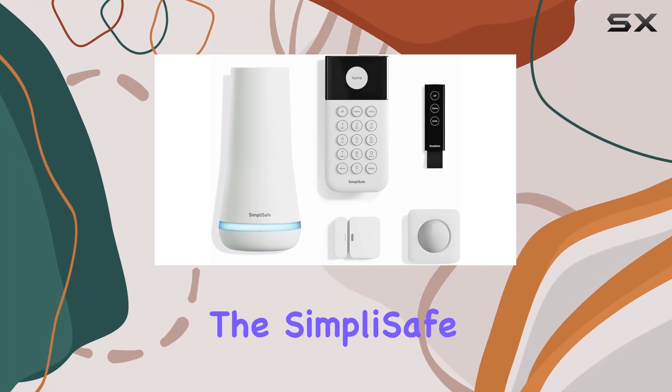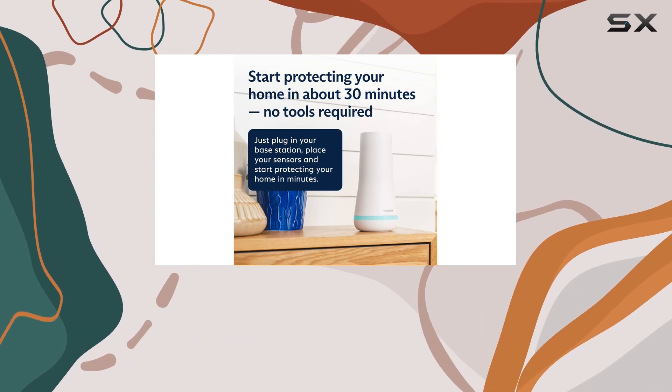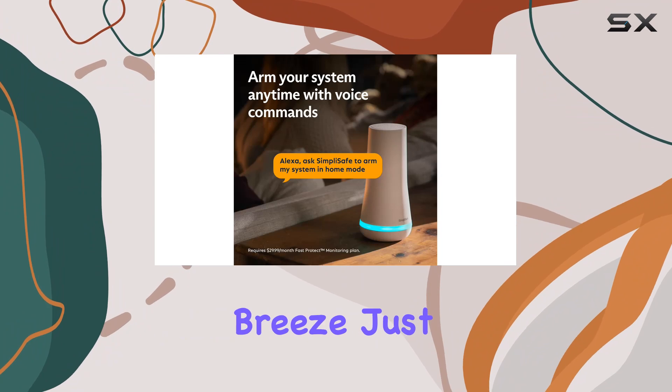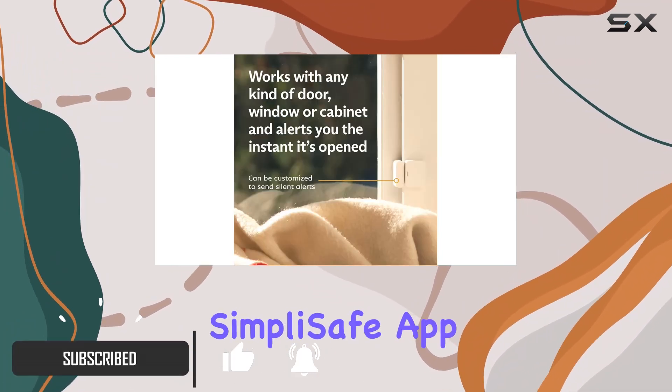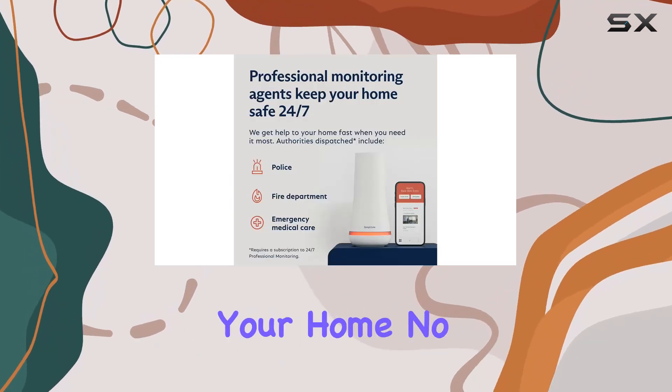Today, we're diving into the SimpliSafe 5-Piece Wireless Home Security System, a comprehensive solution designed for ultimate peace of mind. Setting up this system is a breeze — just plug in the base station, follow the intuitive steps on the SimpliSafe app, place your sensors strategically, and you're ready to safeguard your home.